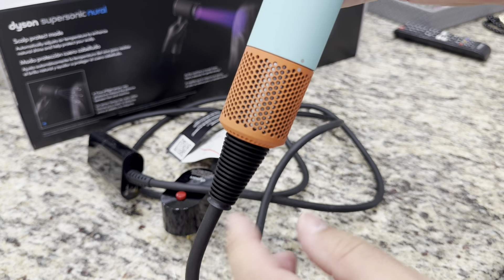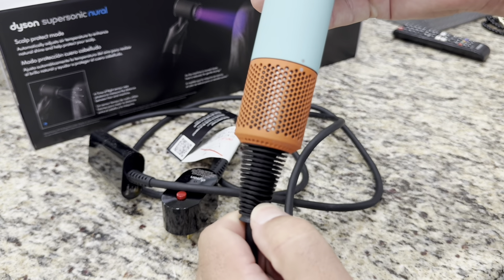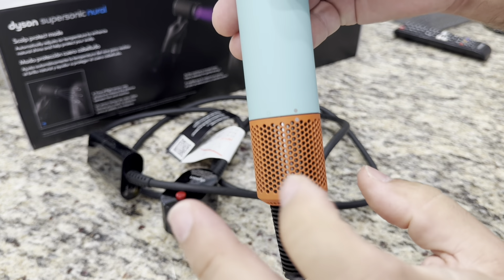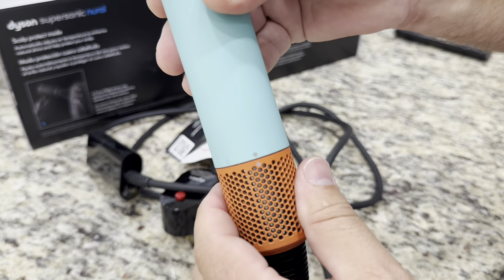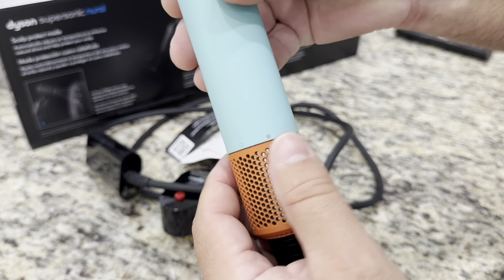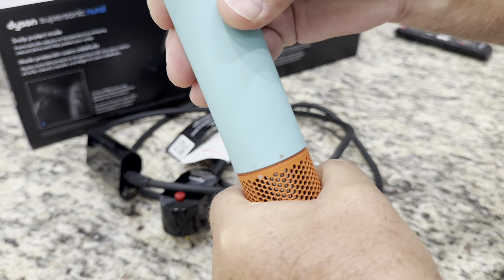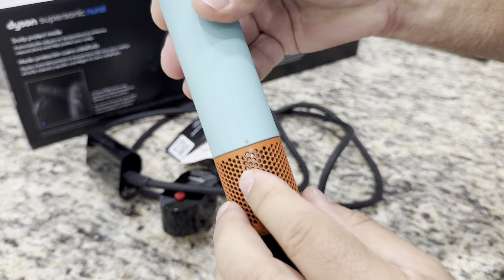Very thick, very soft, pliable cord. The body has a plasticky ceramic kind of feel — it's definitely plastic but powder-coated with something to make it feel premium. Typical matte finish.